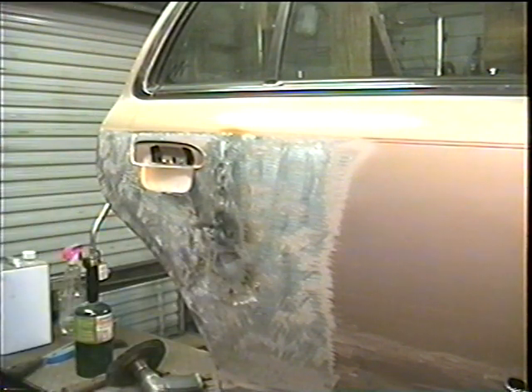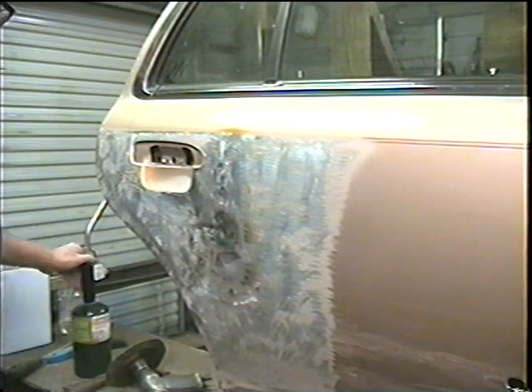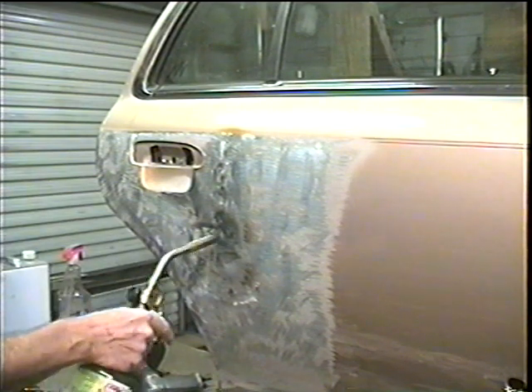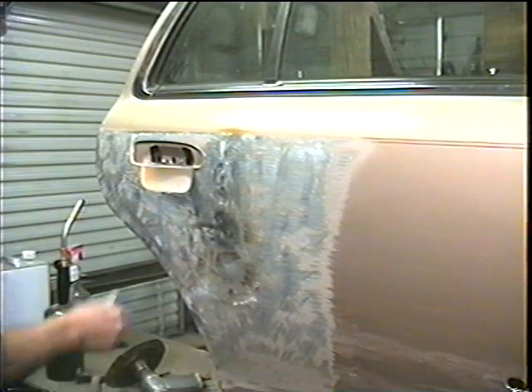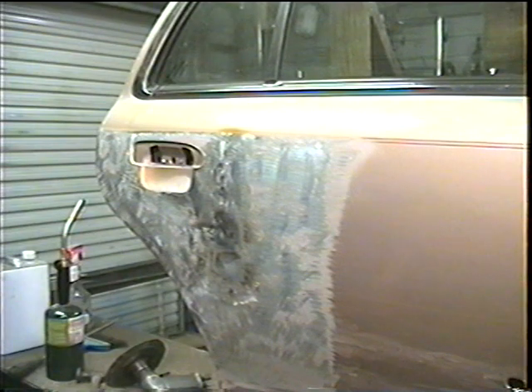Now there's no more oil canning, and that's how you shrink metal — that's how you stop oil canning. Take a torch on the high spot that oil cans, go around in circles until you get a red spot, whack it in the middle, and cool it off. You can use a rag with wet water, or I use an air nozzle because there's nice cold air coming out of that.